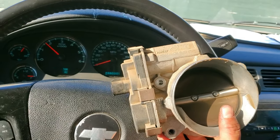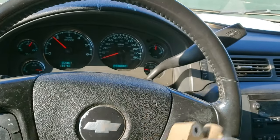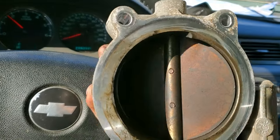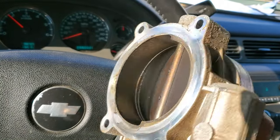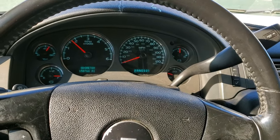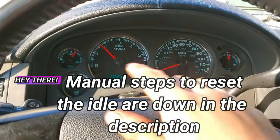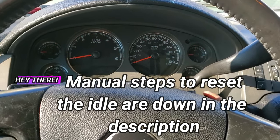We're going to replace the throttle body — this is the old one. Usually what happens is it gets really dirty inside and this flap gets a little bit stuck with carbon build up. That's what makes the truck idle low or sometimes idle high. And if you change the throttle body, this is what's going to happen if you don't do a reset on this truck.